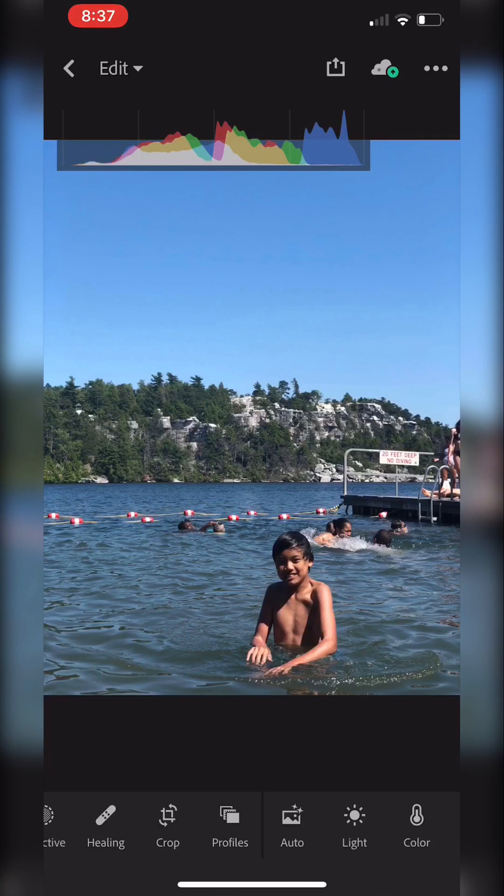All right, so as you can see here, the histogram shows it's kind of okay — there's a little bit of shadow around Thomas. What I want to do is just kind of warm it up a little bit, make it really feel like summer, and perhaps bring up some of the shadows right around Thomas.